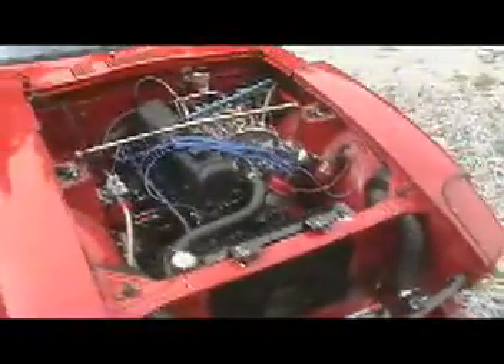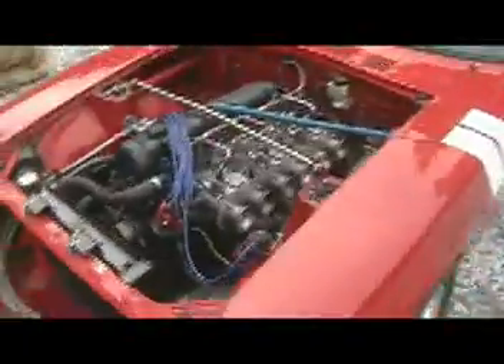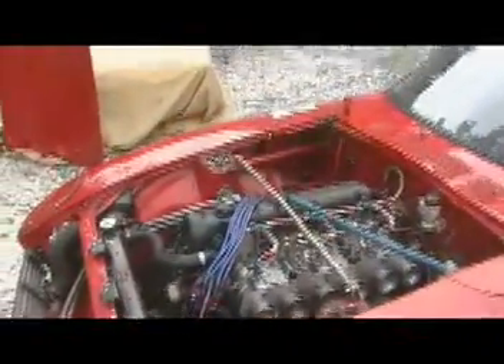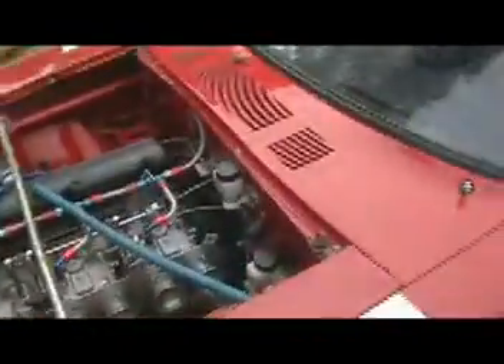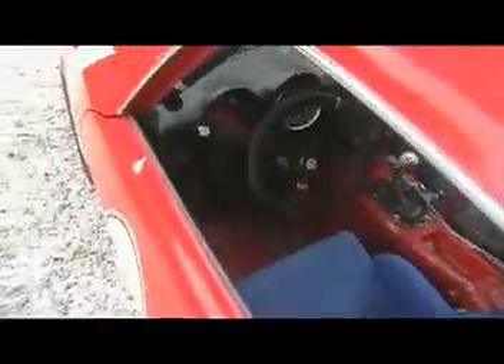It pushes about 300 horsepower. It has triple Mikuni 44s — they've all been rebuilt. The motor is completely fresh from top to bottom, zero hours. This thing is ready to race. It has brand new — well, fairly new — clutch, brake, and fuel pedals, with the reservoirs, masters, cylinders, and clutch slave cylinder.